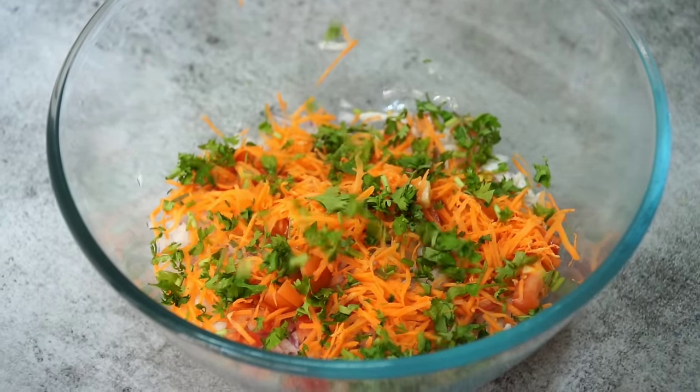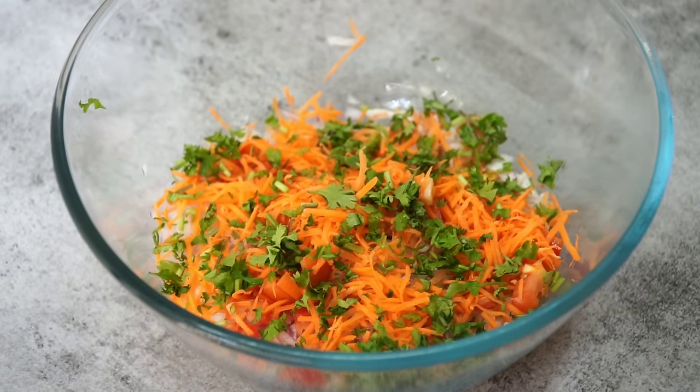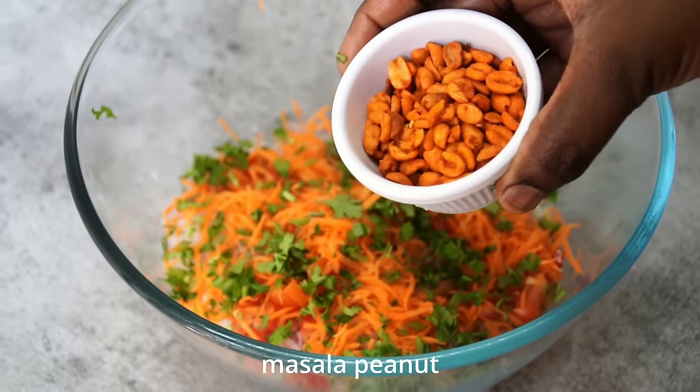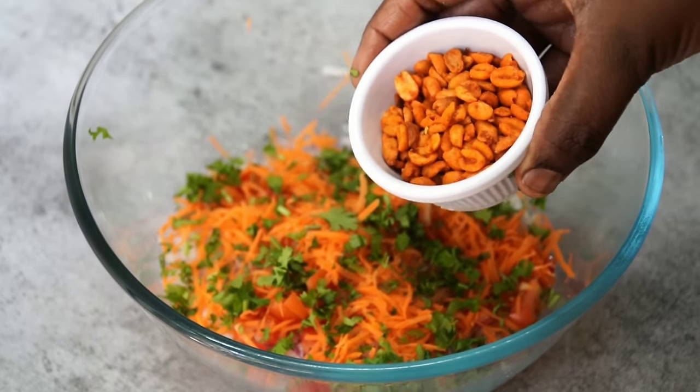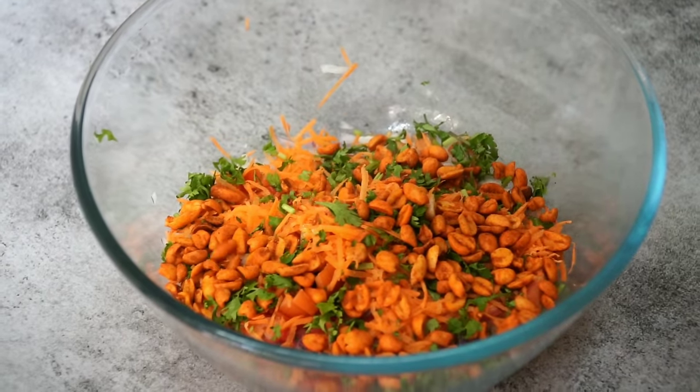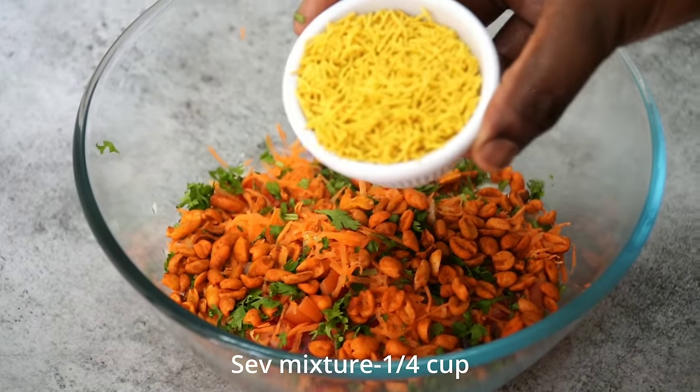Let's add some spices. I'm using this recipe for the chaat. This recipe is already on our channel. If you want to use this recipe, you can use it.